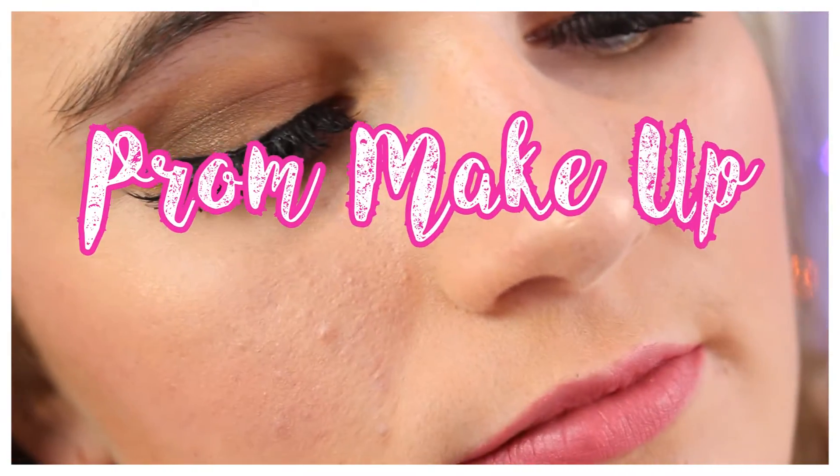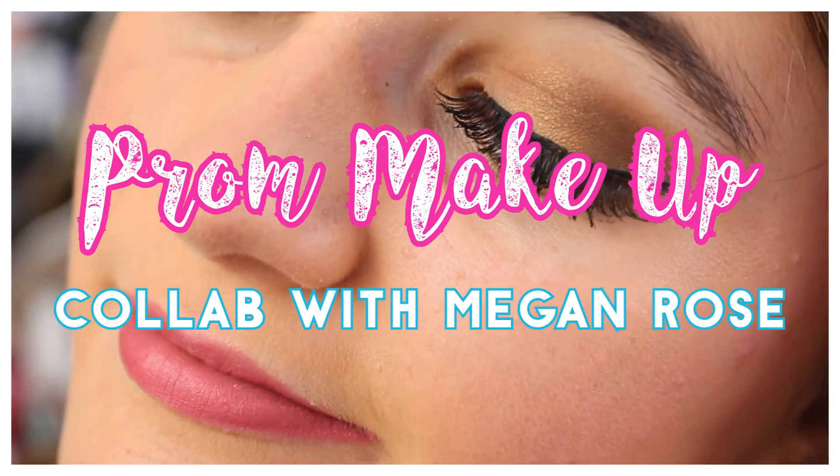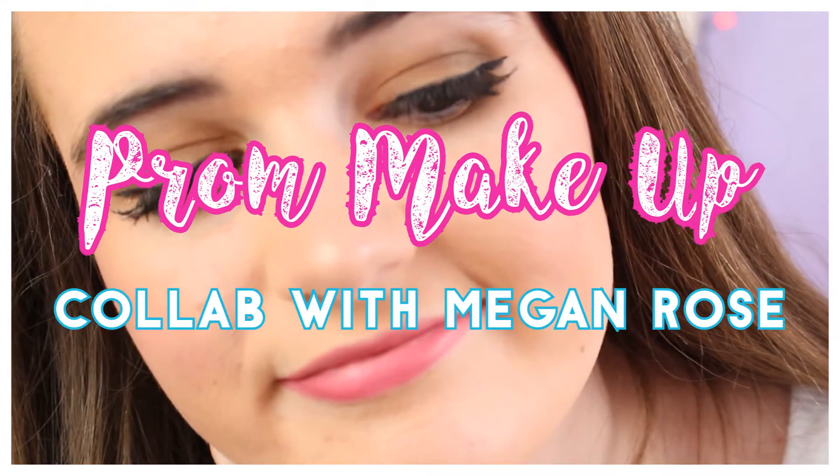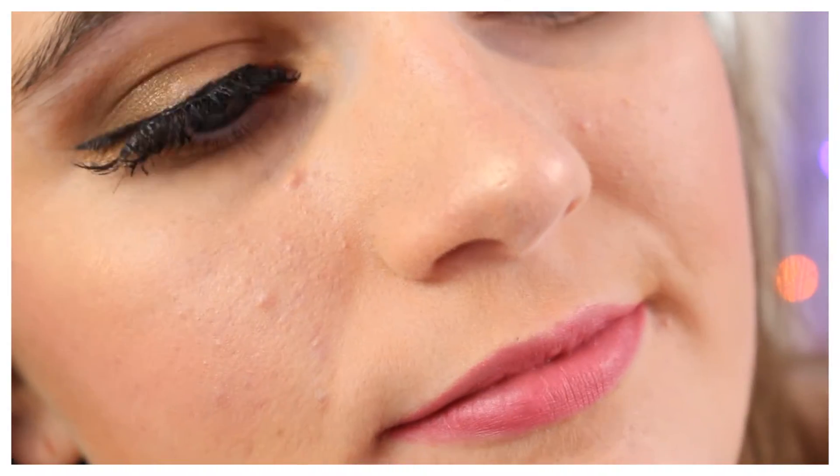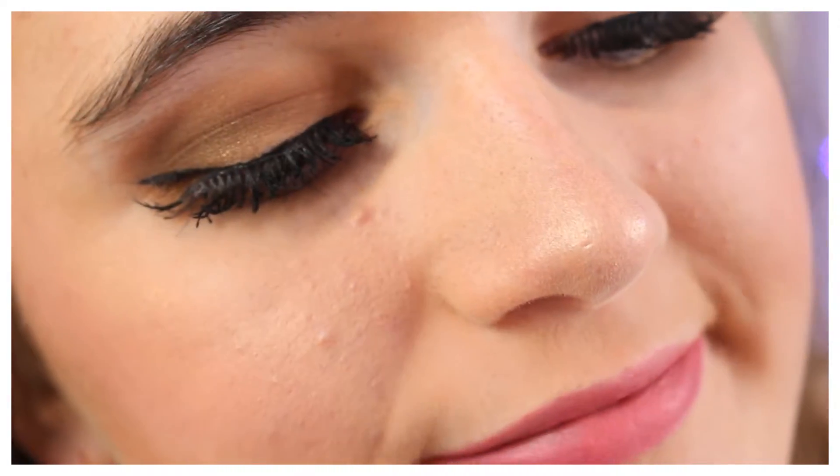Hi everyone and welcome back to my channel. Today I'm going to be filming a prom makeup tutorial video. This video is actually a collab with one of my YouTube friends Megan Rose, so it would mean a lot to me if you press the link in the description and subscribe to her channel. This makeup tutorial is the specific makeup which I wore to my prom, so I decided to interpret this into a video. I hope you guys find this video useful and let's get started.